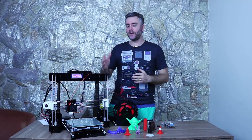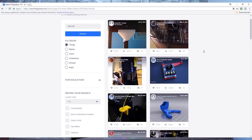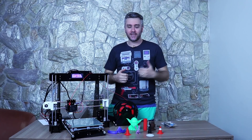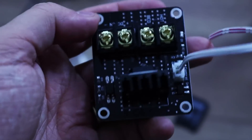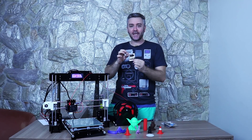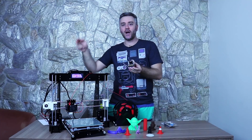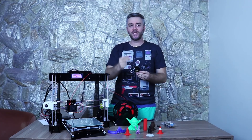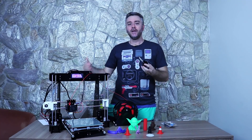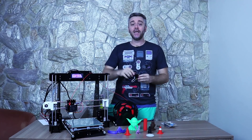Como essa impressora é baseada na Prusa, a internet está lotada de upgrades para tuná-la. Um upgrade que recomendo fortemente é a plaquinha MOSFET: ao comprar a Anete, já compre duas dessas plaquinhas. Elas desviam a corrente que passa pela placa-mãe — uma para a mesa aquecida e outra para o hot-end — tornando mais seguro deixar a impressora trabalhando por várias horas. Vou deixar o link na descrição.